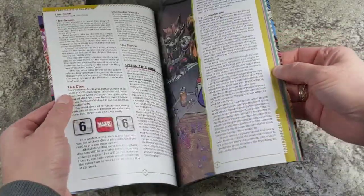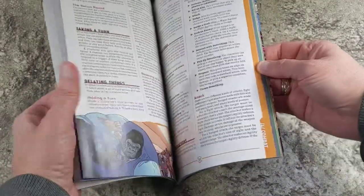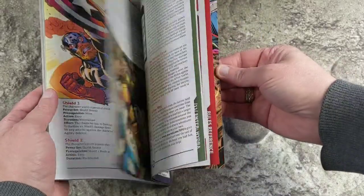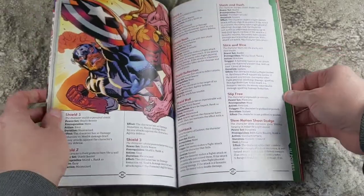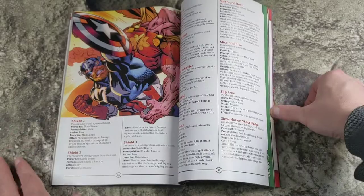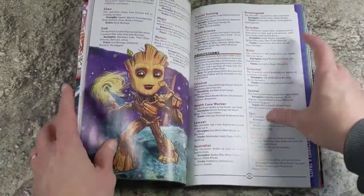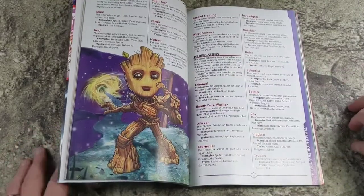This is not really a review of the rules themselves. It's a very nice booklet, about 120 pages or so, but the thing I kind of wanted to show is what I like to do with booklets. The thing about graphic novel format is if you take your hand off of it, it usually will go closed.